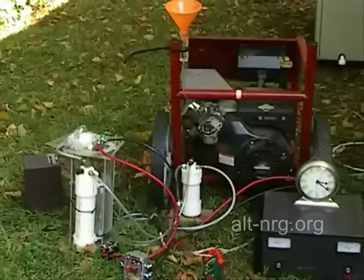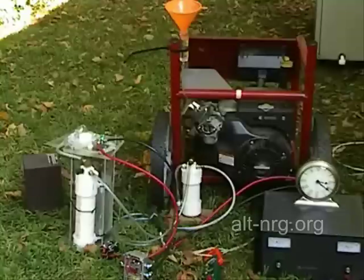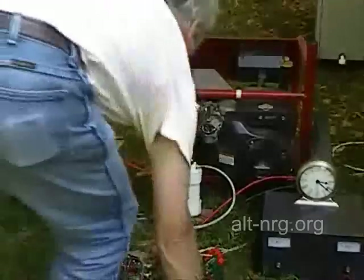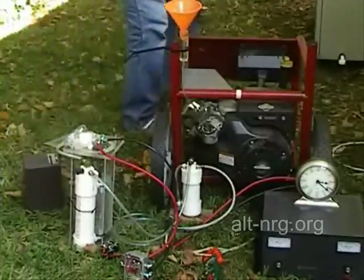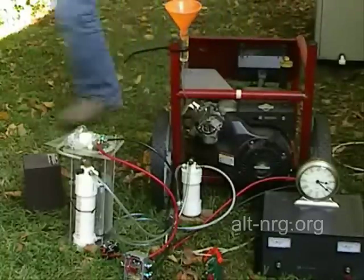So I'm going to take that and attach it to the output of the generator, run a test, and then run a second test with the additional power from the VS50M being drawn from the generator and injecting the HHO into the generator — and we'll see what the timing results are and the improvement in efficiency. So I'm unplugging it from the house AC and bringing it into the AC receptacle of the generator.